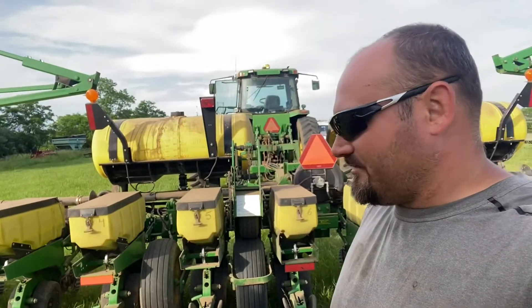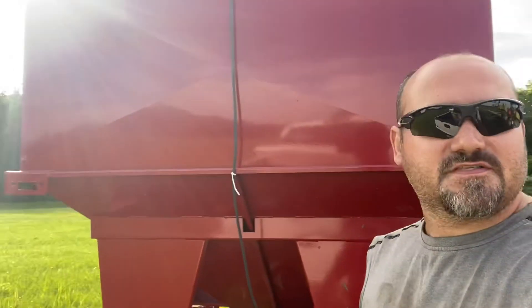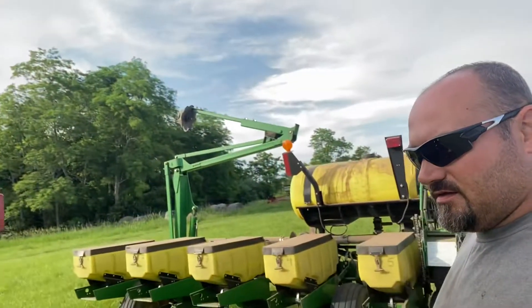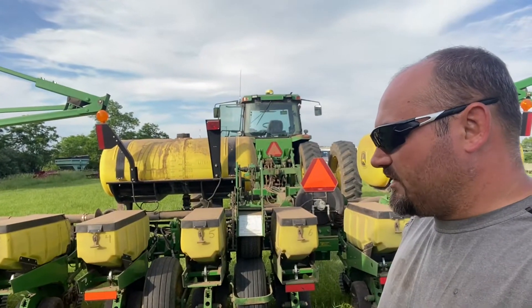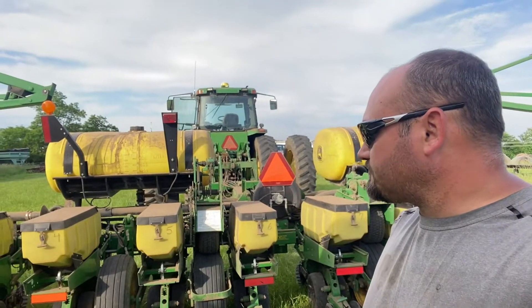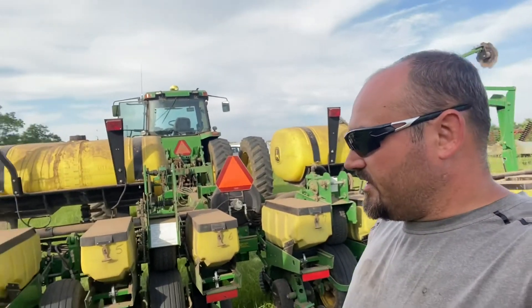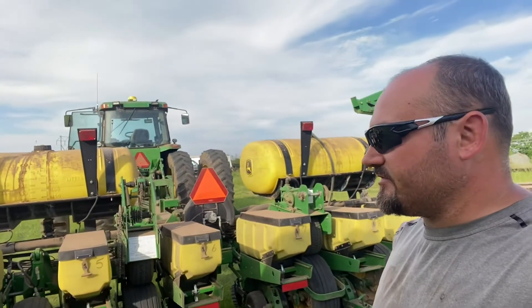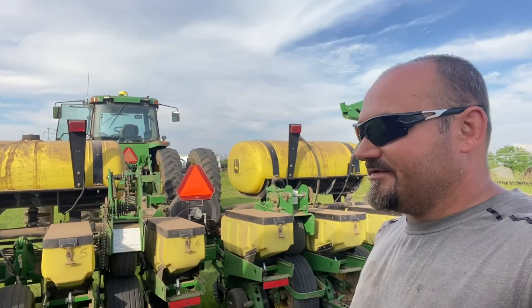I've been running it - I've got about 100 acres into my belt with it and getting ready to throw some more seed in from the seed tender. It's going pretty good, I'll make some more videos on it later. I'm just trying to get everything kind of figured out. Been a few issues here and there, nothing major. Plants good, right on the money with population, depth - everything is just spot-on. So this is very nice.